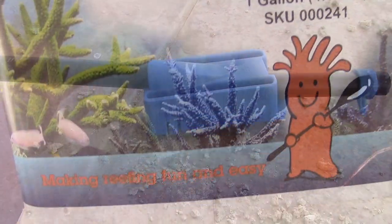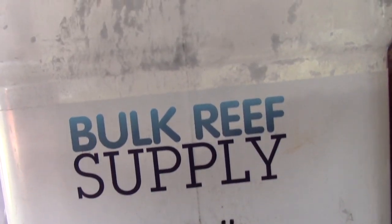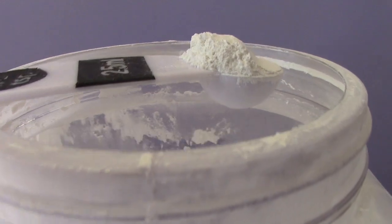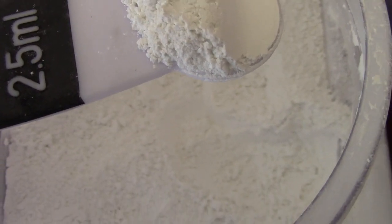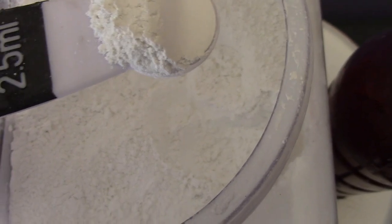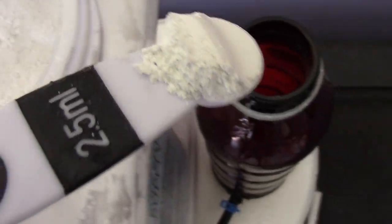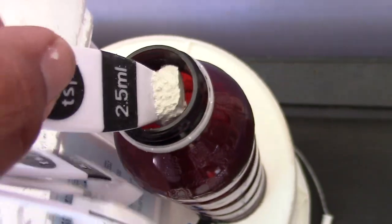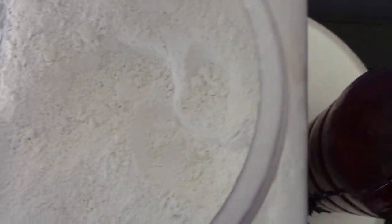As you can see, it just has a little nozzle right there. You just adjust it and go from there. The Kalkwasser I'm going with is the BRS Kalkwasser. I'm not using a whole lot — just about half a teaspoon. I may go ahead and increase it to a whole teaspoon later on, but half a teaspoon for a 24-gallon tank should do just fine. For the water, you can use either tank water or regular RODI water.